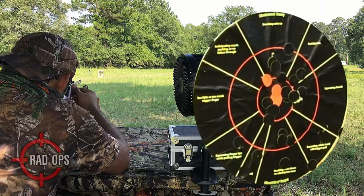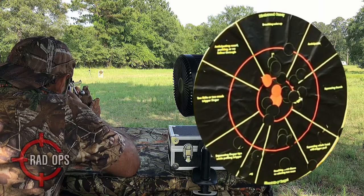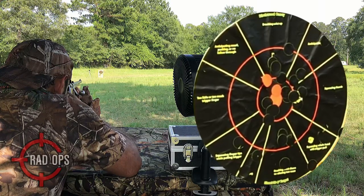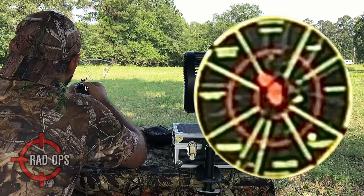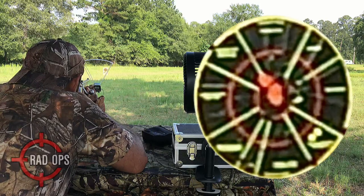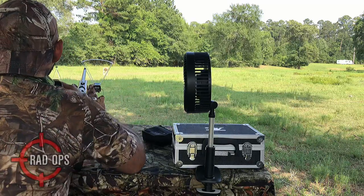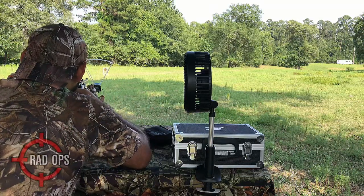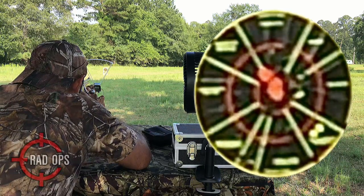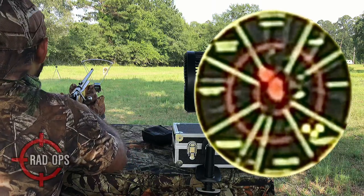I really like the iron sights on this thing. Let's see what kind of feet per second we get. I had to move the camera back — it was directly in the sun and it was overheating. We got eleven sixty-three, eleven seventy-nine.